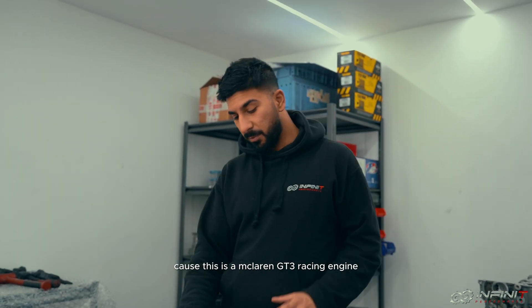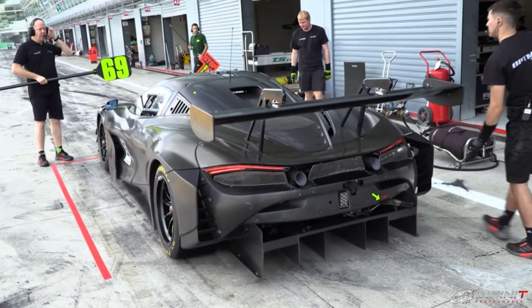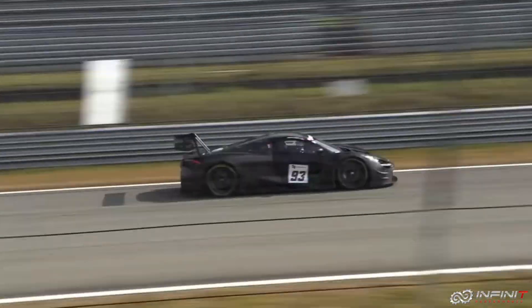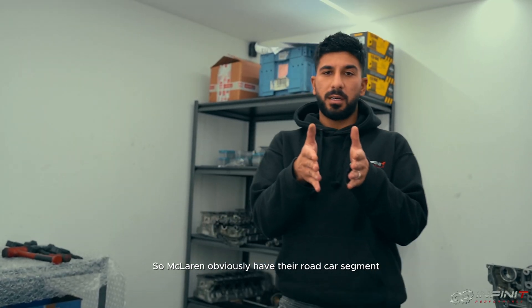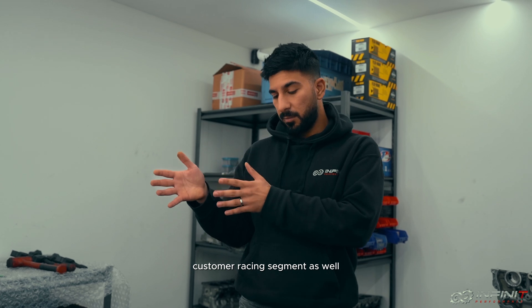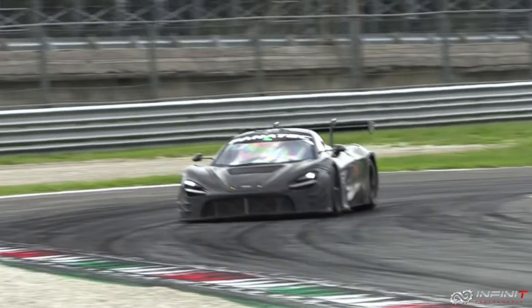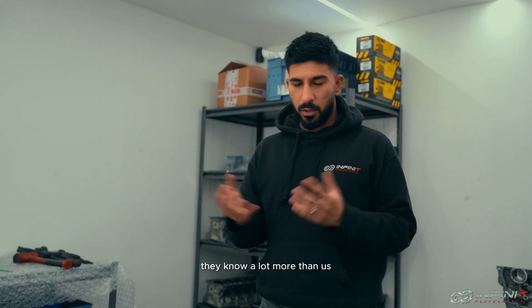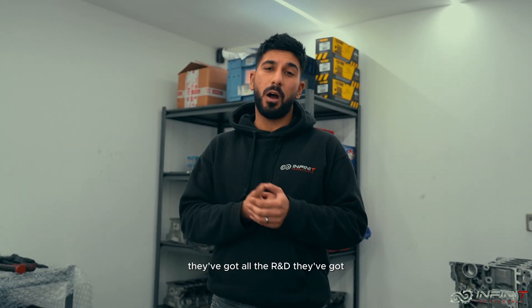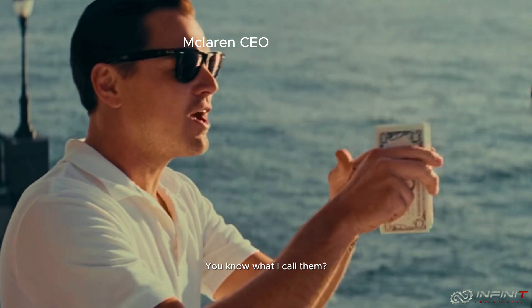I'm really excited to strip this, because this is a McLaren GT3 racing engine — this is what they use in all the GT3 cars. McLaren obviously have their road car segment, but they also have their customer racing segment, so these engines go into the GT3 cars. I like to learn what the OEM are doing, because they obviously know a lot more than us. They've got all the R&D, they've got much bigger budgets than any aftermarket or tuning company.